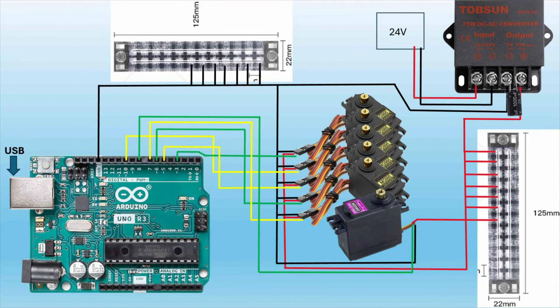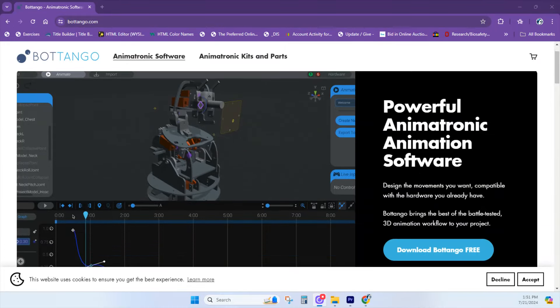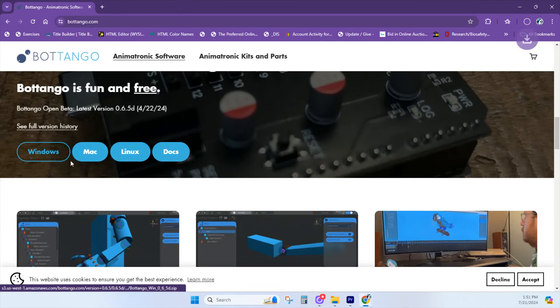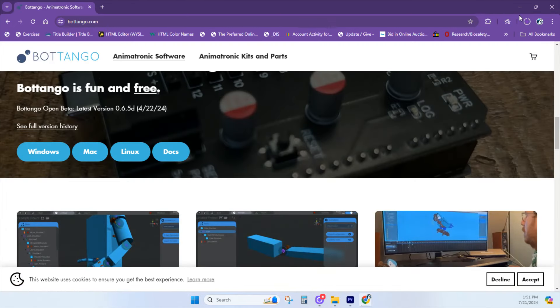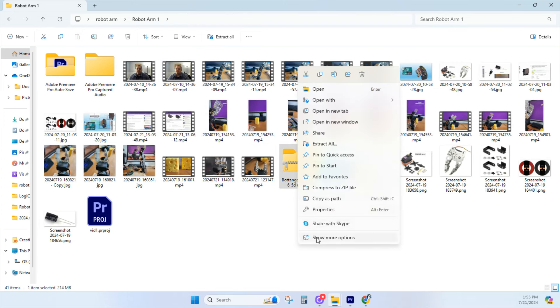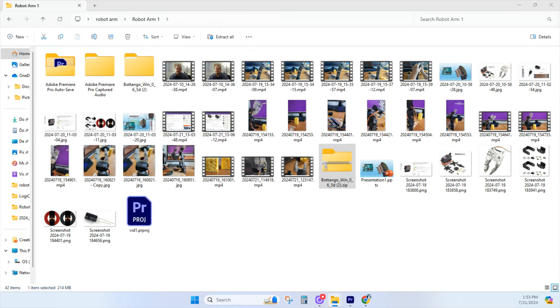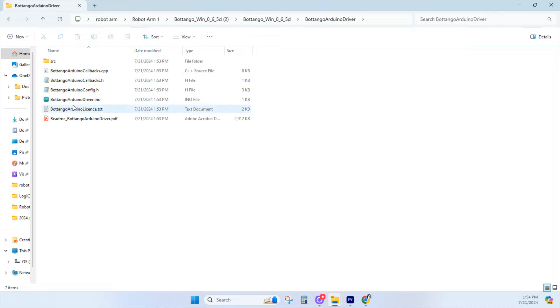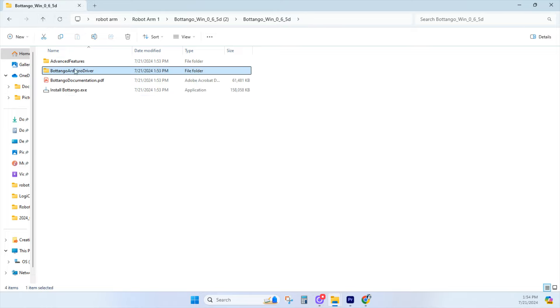Here's a diagram in case you have any questions about how this was set up. Go to BotTango.com and download the latest version of the software — available for Windows, Mac, and Linux. Once you've placed it on your desktop, extract the zip file. Inside the folder is everything you need: the BotTango Arduino drivers, all the libraries, and this is what we'll use after we export our animation.